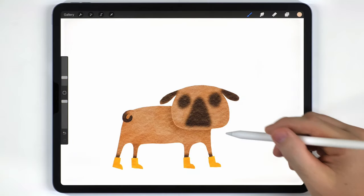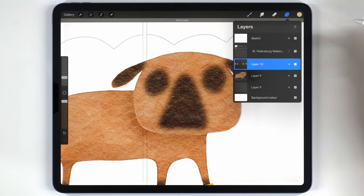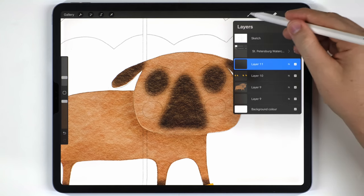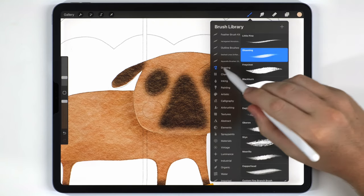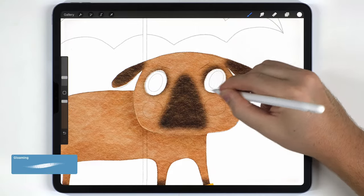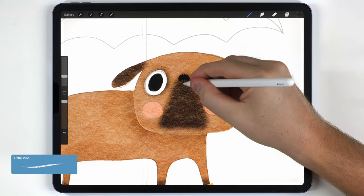With shadows and outlines finished, I'll move on to the face details. I'll turn the sketch back on and work on a blank layer above everything. I want a scratchy texture so I'll use the little pine and the gloaming brush, both in the drawing tab. For the eyes, pupils, and cheeks I'll use the gloaming brush, and for pretty much everything else I'll use the little pine.